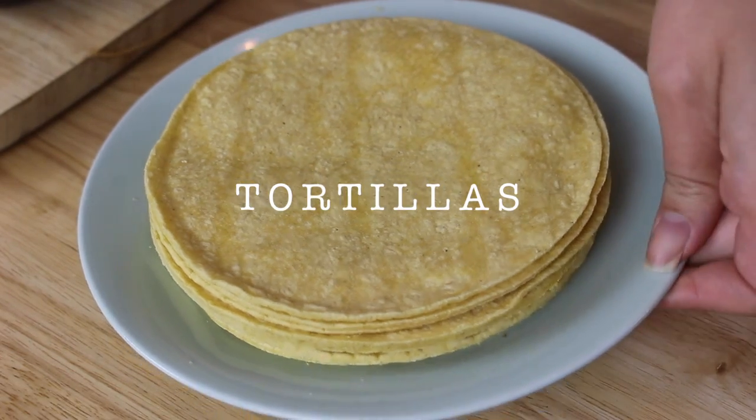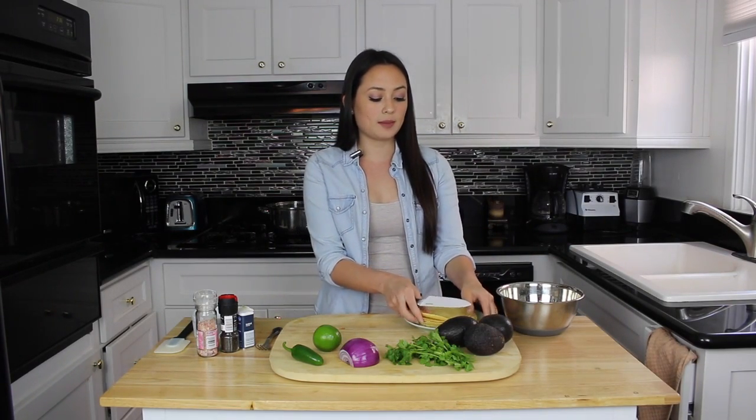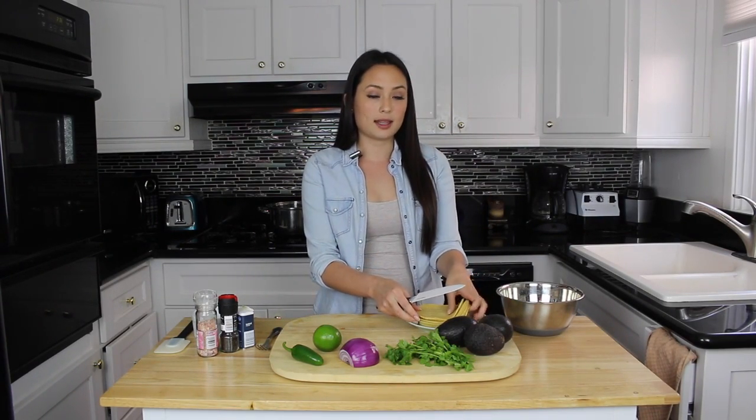We're going to start with our corn tortillas, and we are going to slice them into fours, and then set them aside.